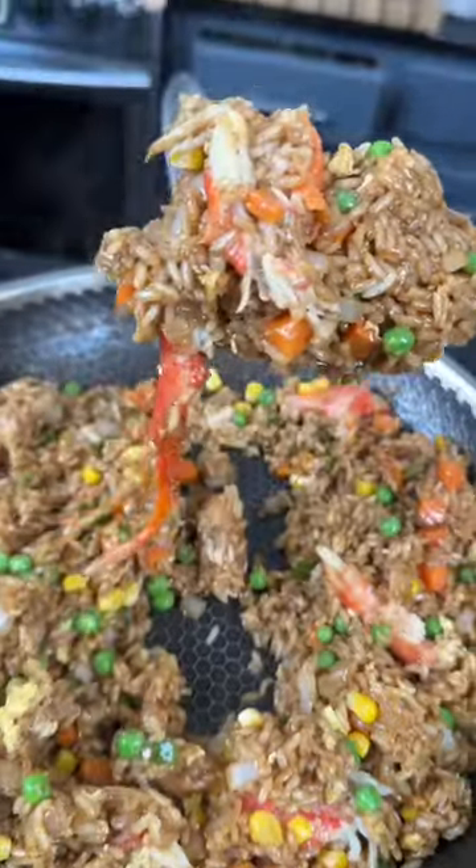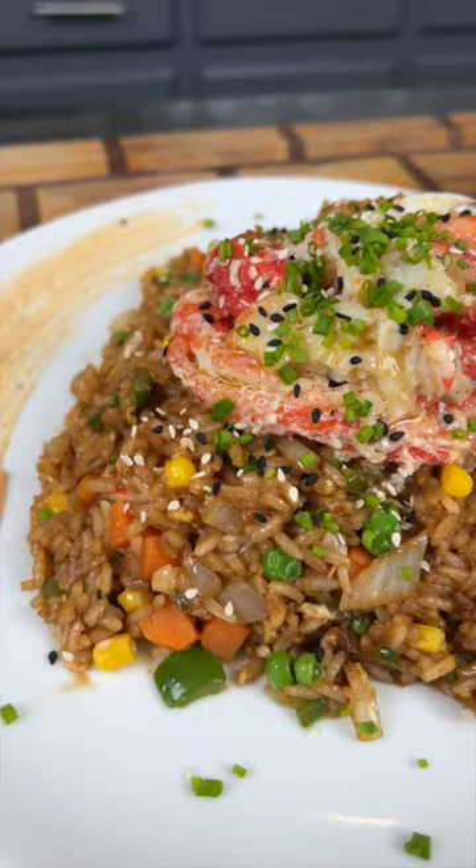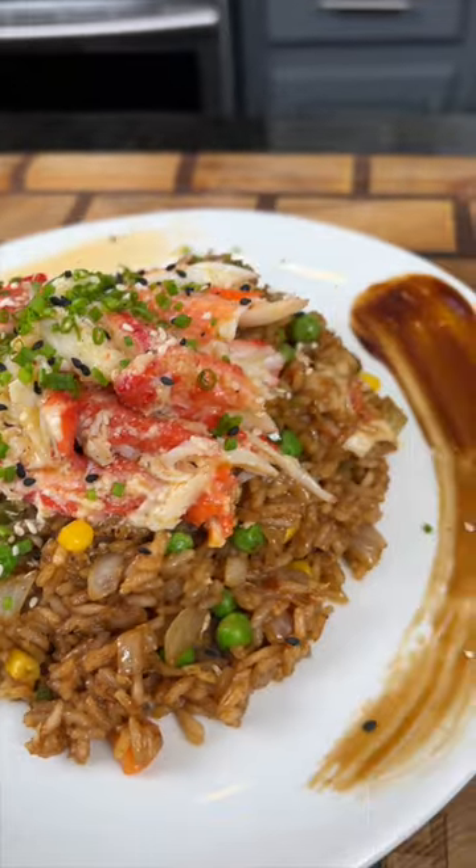We're going to plate this up with extra crab and more butter, because why the hell not? We're here for a good time, not a long time. Brace yourself for a trademark money shot. Looking good. Everything you need is in the caption. Now it's your turn to make it happen.